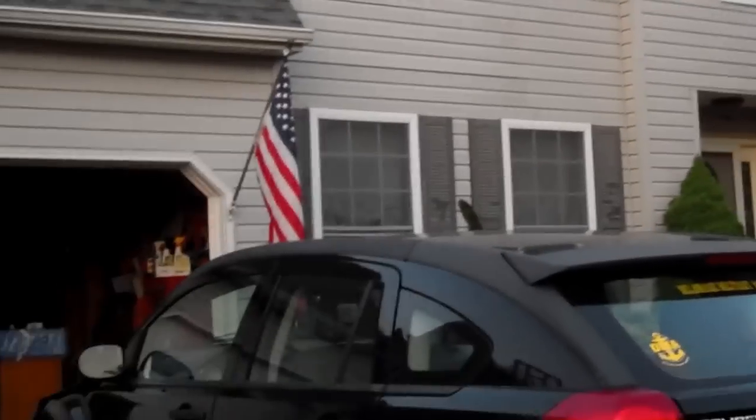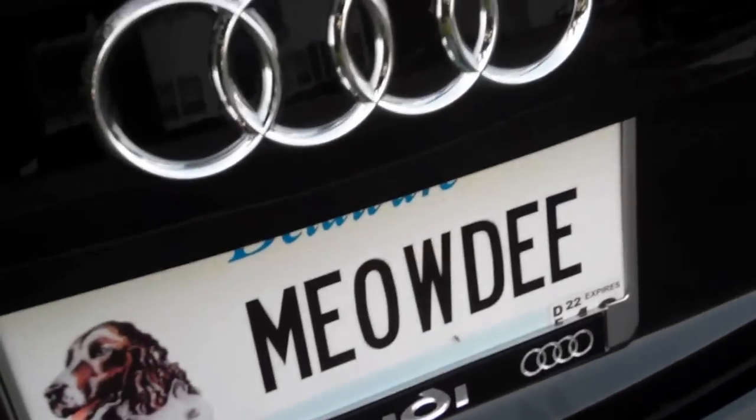Here's a review and tour of a 2012 Audi A4 2.0T. Today I'm at my house in an undisclosed location. It's going to be just an overview. Don't you like that license plate?